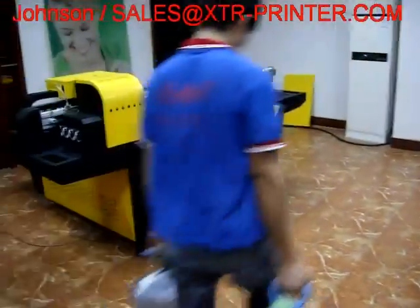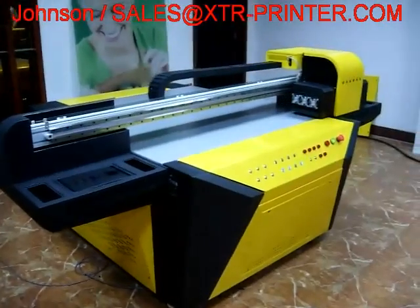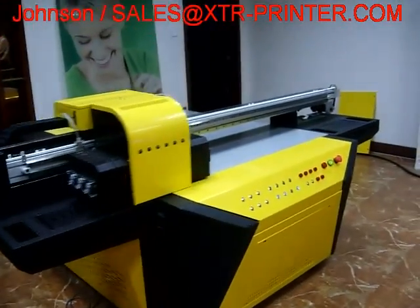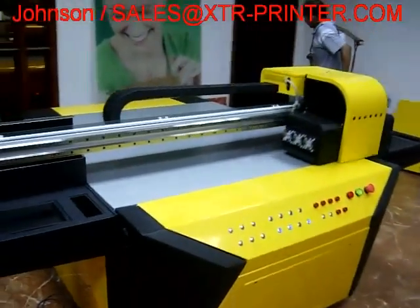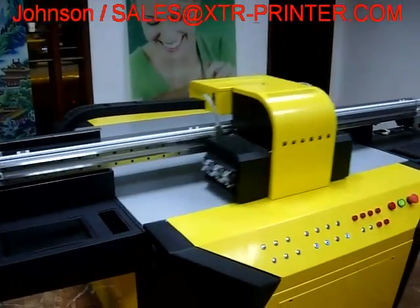Here is our superstar, the yellow one. The item number is XTR-UV1313, that means the print size is 1.3 by 1.3 meters.